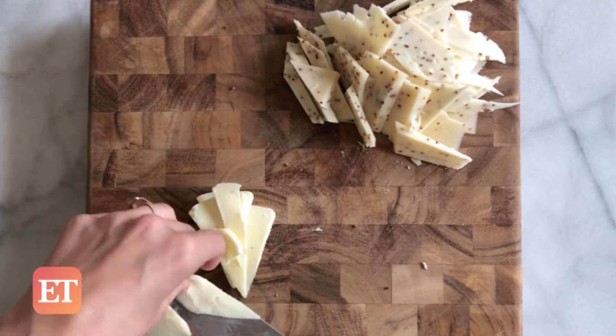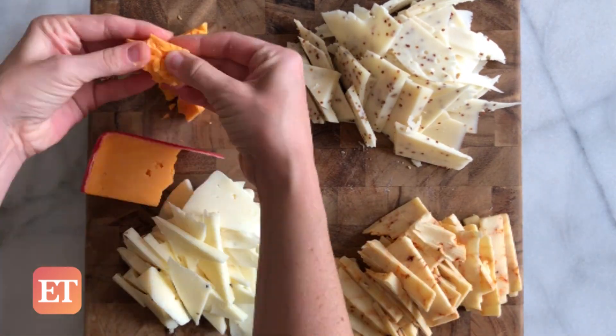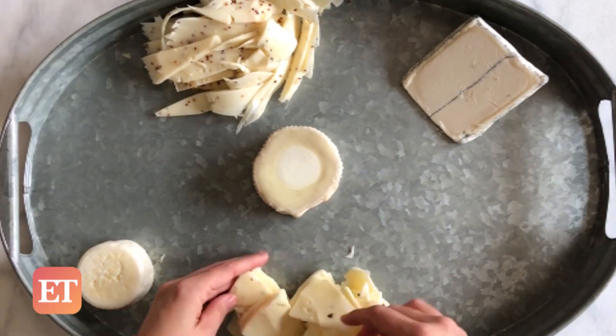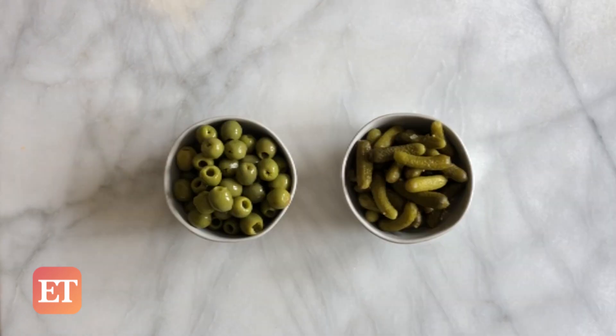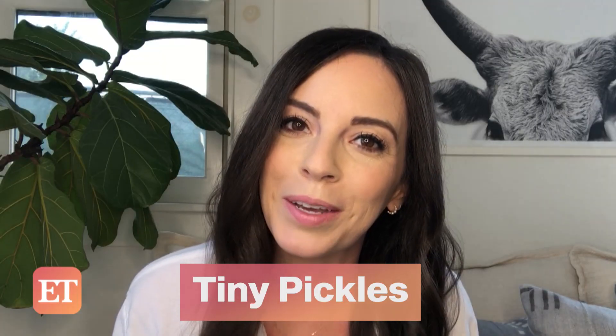I like to cut up some of my cheeses so that my guests don't have to work for it. And once you've placed all your cheeses on the board, grab a few small bowls to put things like olives and tiny pickles in. BTW, if you see this word and think it's pronounced 'corny-chones,' don't worry, you're not alone — I just learned it's fancy and pronounced 'cornichons,' which is why I opt to call them tiny pickles.